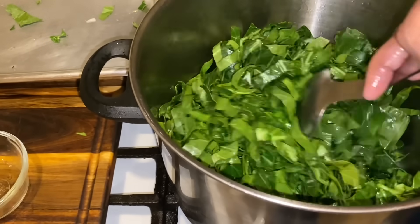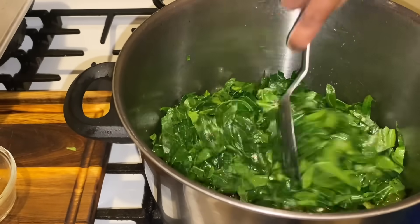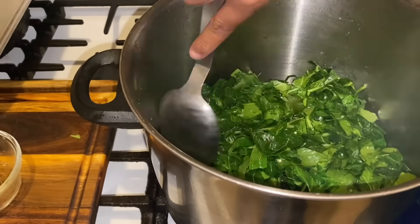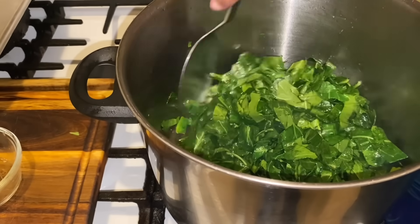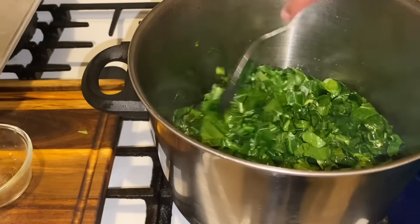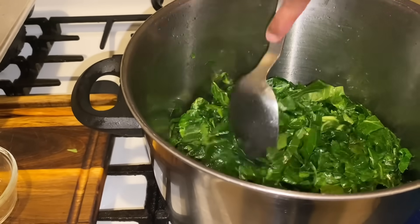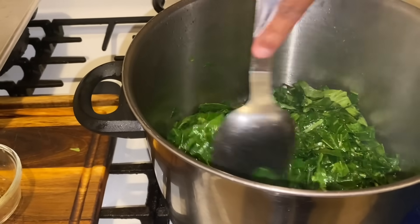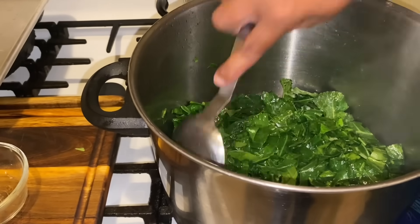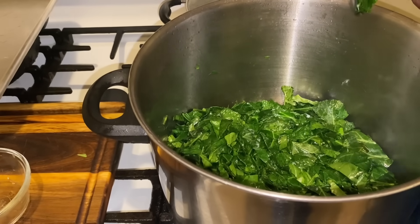Look how the greens have cooked all the way down. So what we're going to do now is add them to our pot liquor. Once we add them, we're going to put in a pinch of salt, some more onion powder, and a little white pepper. I had a little over two and a half pounds of greens — and these are ready to go into our pot liquor.